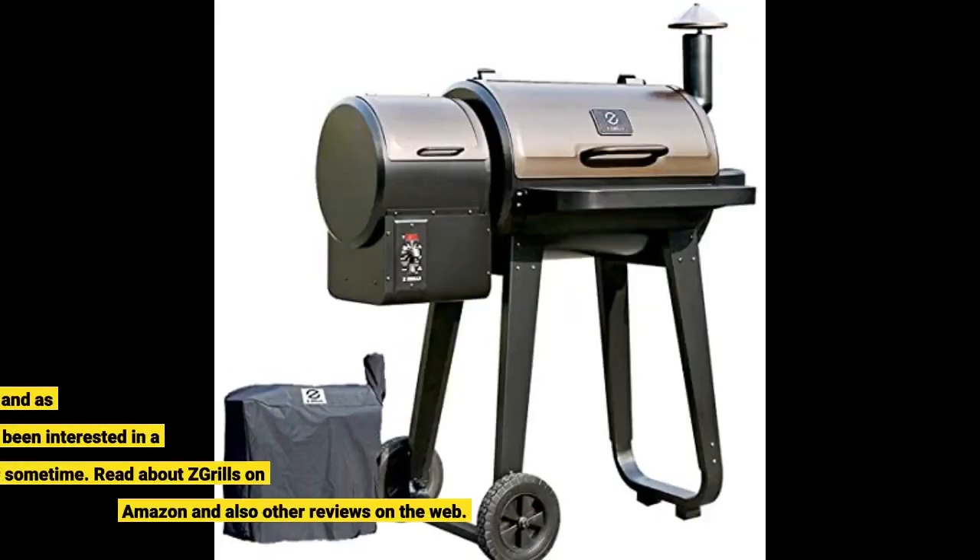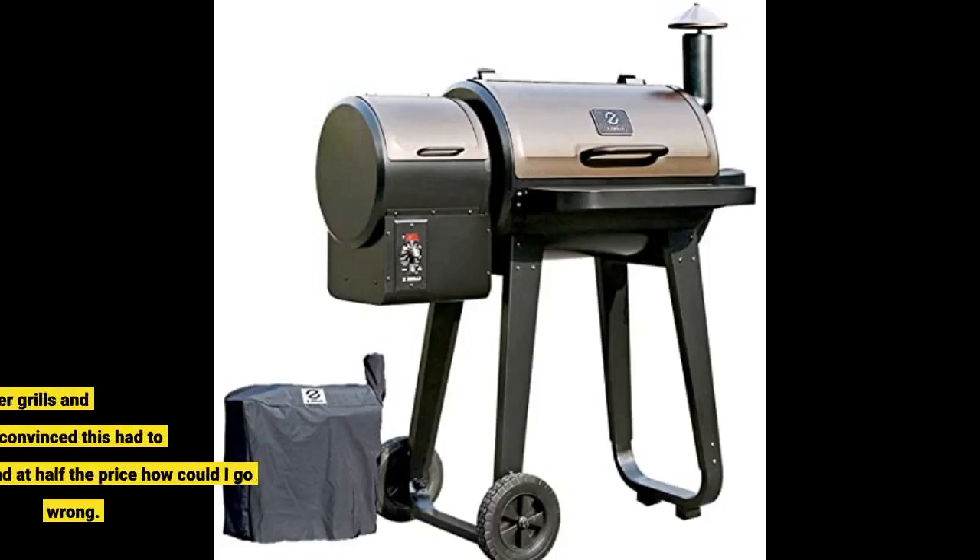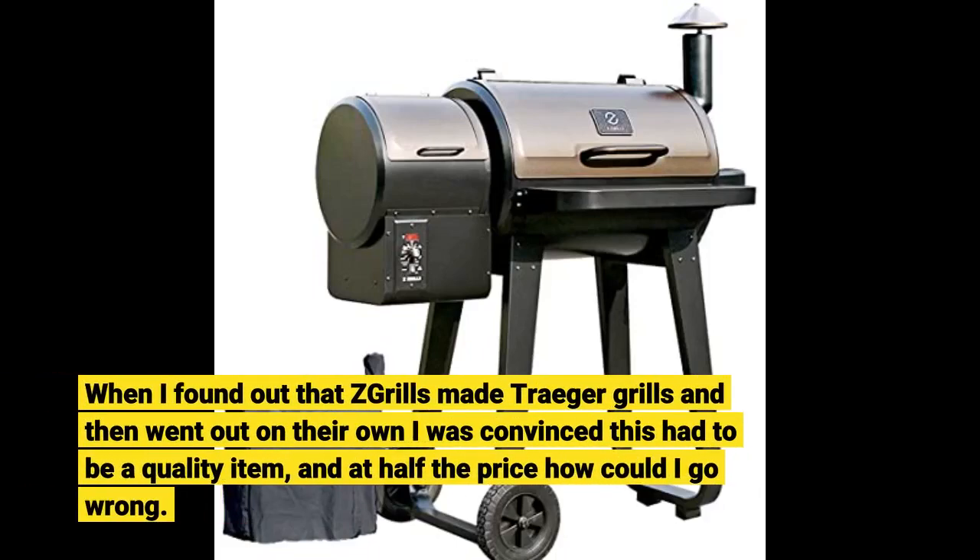I was needing to purchase a new grill and as always did my research. I've been interested in a pellet grill for some time. I read about Grilla Grills on Amazon and also other reviews on the web. When I found out that Grilla Grills made Traeger grills and then went out on their own, I was convinced this had to be a quality item — and at half the price, how could I go wrong?